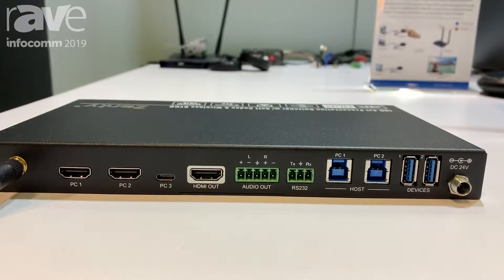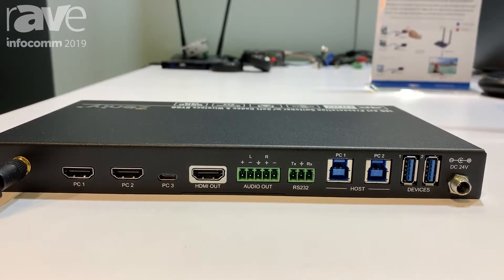Control this unit via the web GUI, an included remote, or through RS-232.